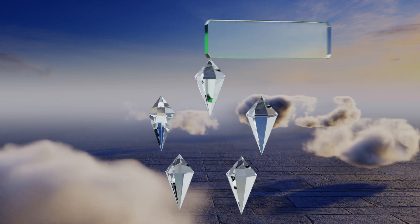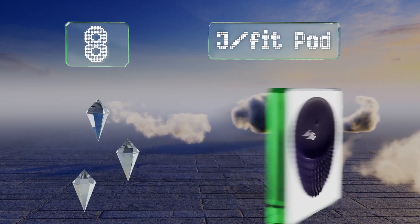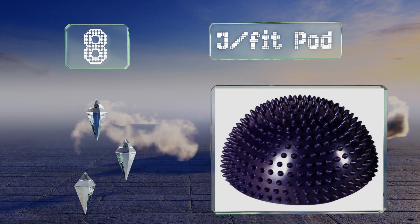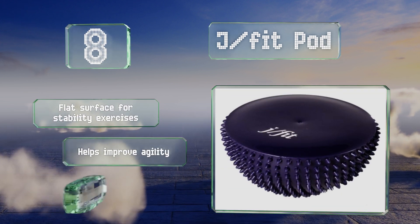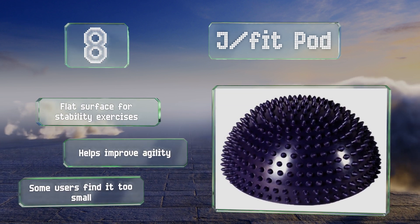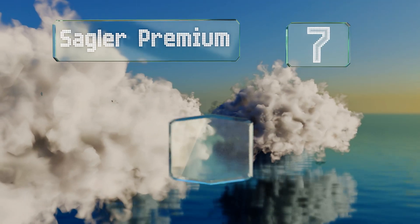Starting off our list at number eight, the jfit pod sports a 13-inch textured surface that's ideal for use in rehabilitation and massage therapy. It's a high quality model at a great price and is a smart choice for beginners who are just starting out with balance training. It includes a flat surface for stability exercises and helps to improve agility. However, some users find it too small.